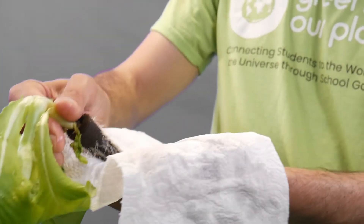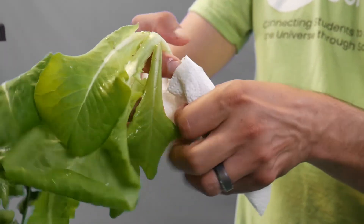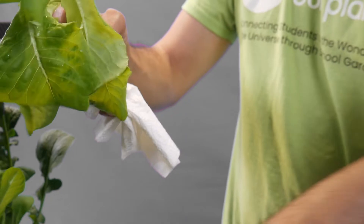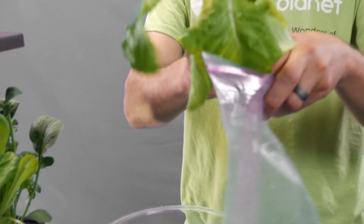By leaving the roots on the plant, the lettuce will last longer, which is helpful if you want to wait before eating it. Wrap the lettuce roots in a wet paper towel and place it inside the plastic bag.